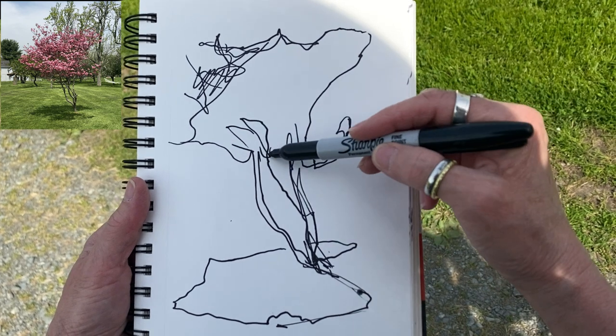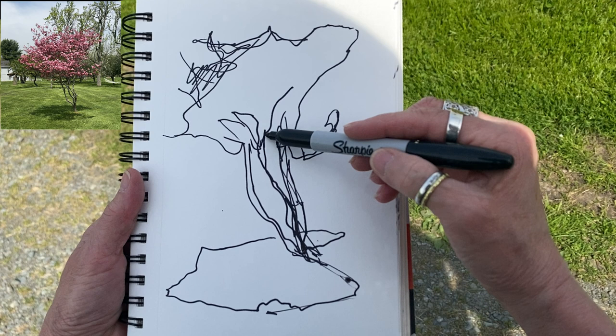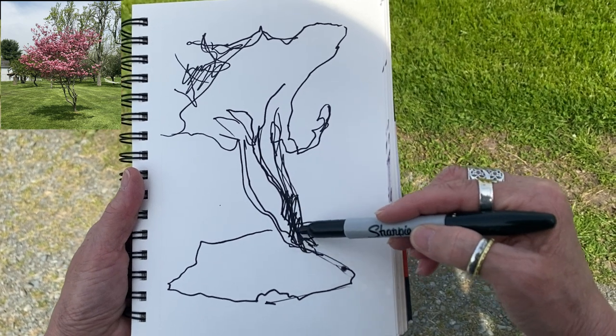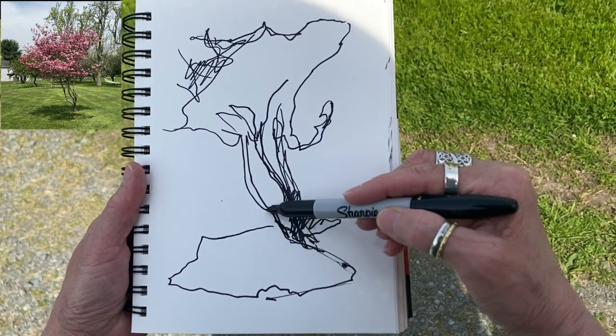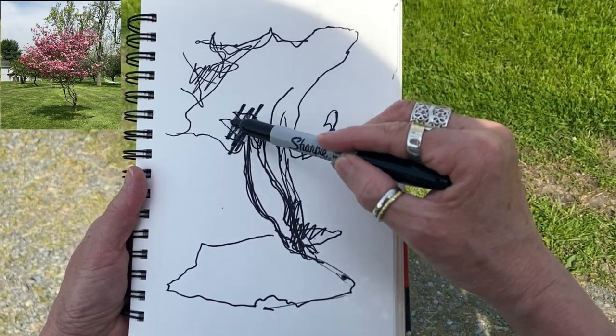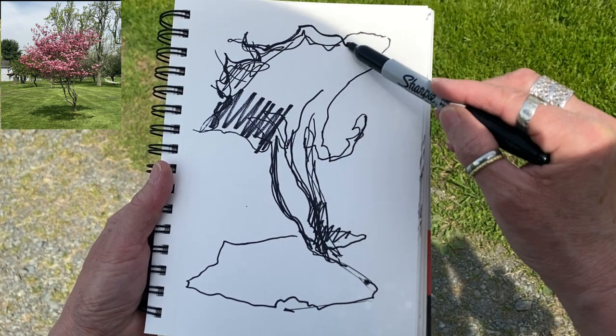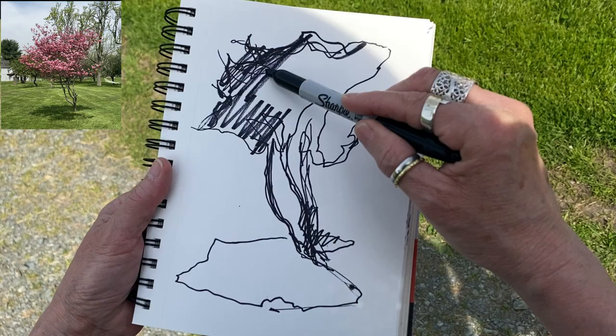Again, this is not about light and shadow. This is about the balance of dark and light masses in your composition — interesting shapes.